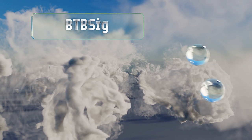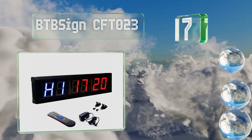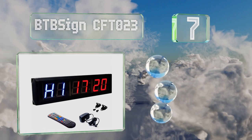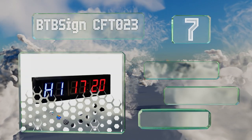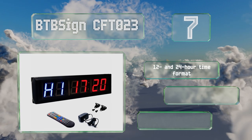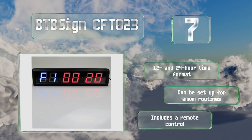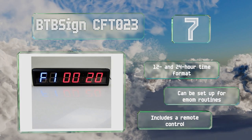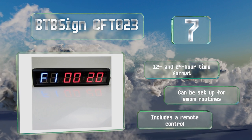Coming in at number seven on our list, the BTB Sign CFT023 allows you to set multiple training and rest time groups so you won't need to constantly reprogram it just because you're switching workouts. Its stopwatch feature is accurate to one hundredth of a second and it comes with wall mounting hardware. It offers both a 12 and 24 hour time format, can be set up for EMOM routines, and includes a remote control.